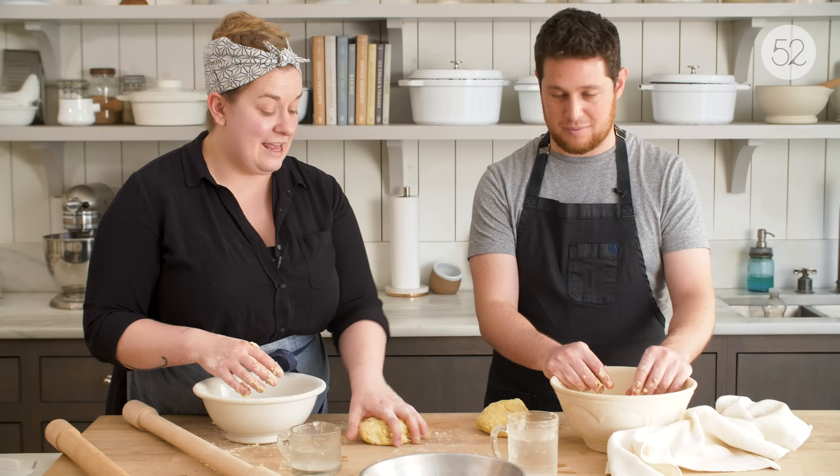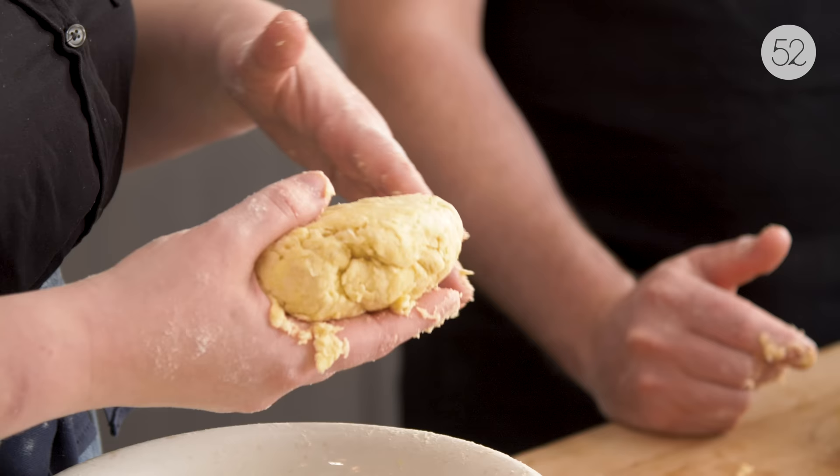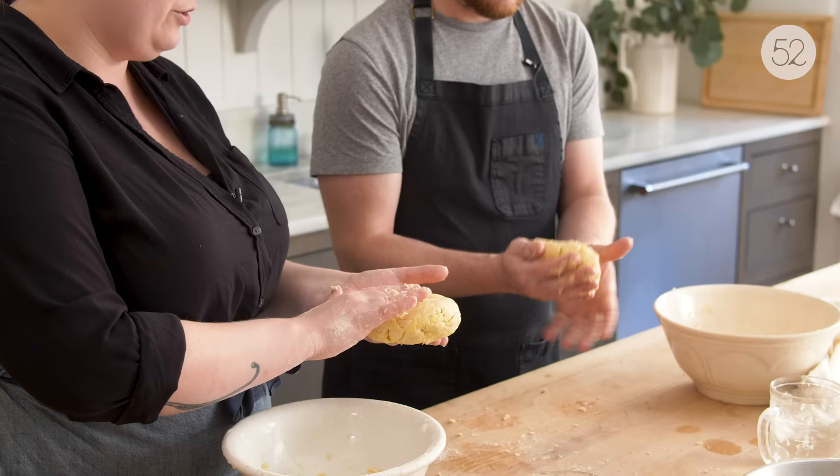If the dough is too wet, basically what you can do is refrigerate it, let it chill out for a bit, and then roll it out using a lot more flour than you normally would — it's going to absorb that flour. Normally that isn't what you want to do if your dough is just right, but if it's a little too wet, that extra flour at the rolling stage can bring it back to where it needs to be. It feels so much more confident now! So we'll just form it into a disc, chill this, and then we can wash our hands and bring out the dough we already made. Cheers!